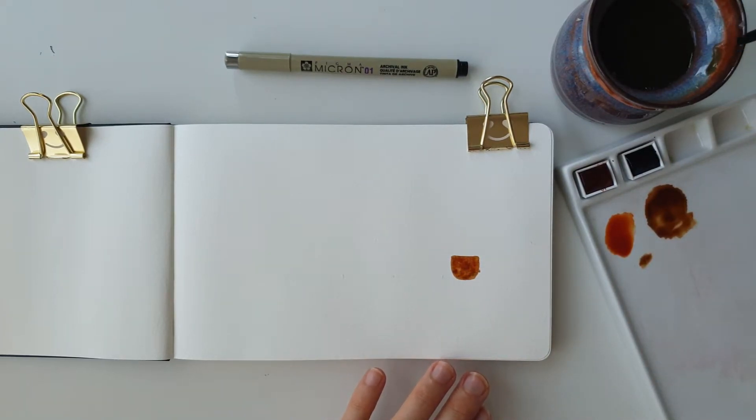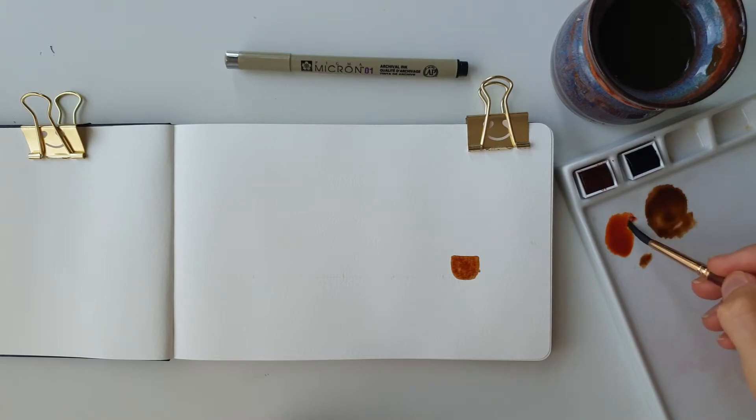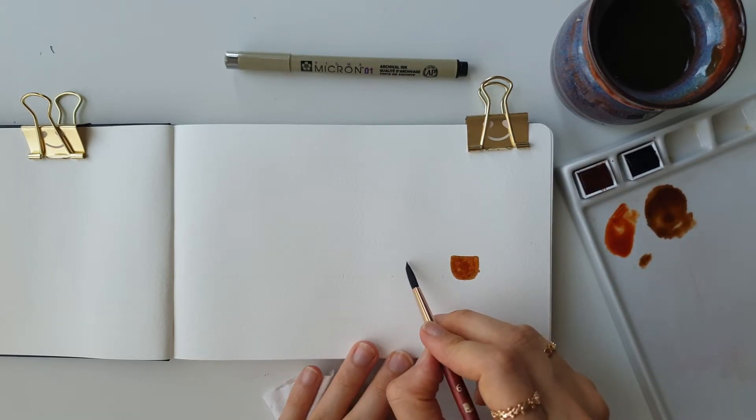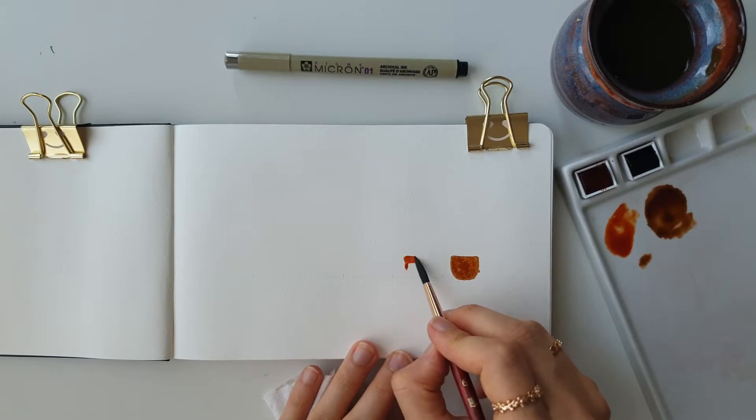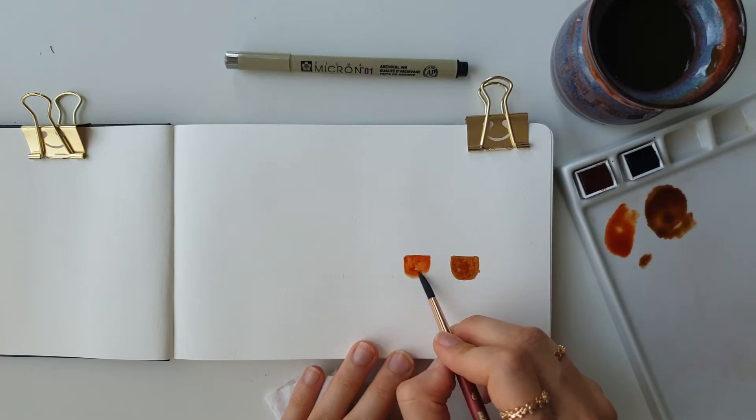Now going in just with the burnt sienna on its own and using quite a lot of pigment, I'm going to be picking some more up with my brush. We're going to be painting our second vase, going down and then rounding it at the bottom.